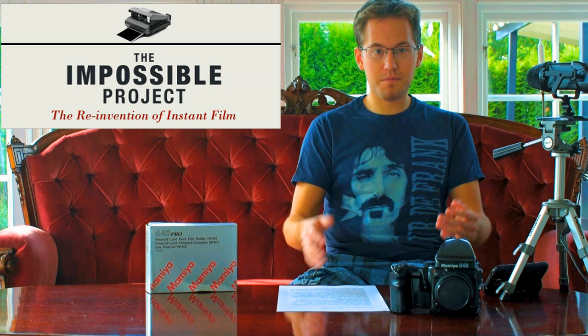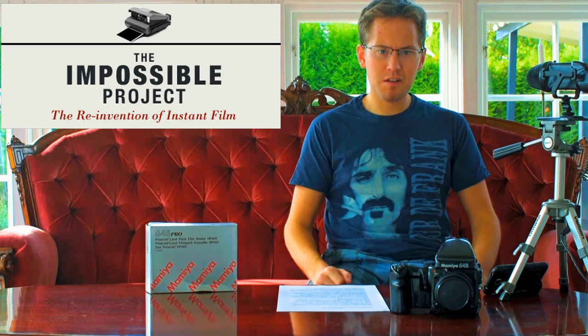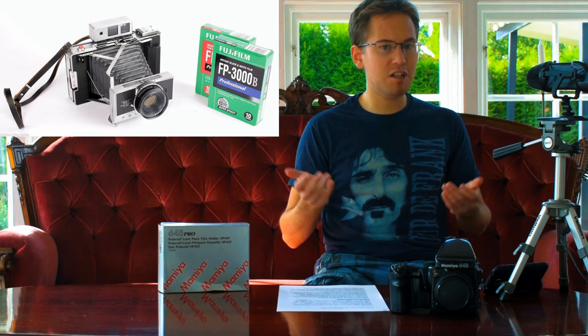It's just a paperweight if you don't have any film that can be used with it. But after the original Polaroid went bankrupt in the early 21st century, a group bought the factory and renamed it the Impossible Project. They still make Polaroid film, but unfortunately they didn't have the facilities to produce the 100 pack film that this film back uses — the same pack film that traditional Polaroid land cameras use.